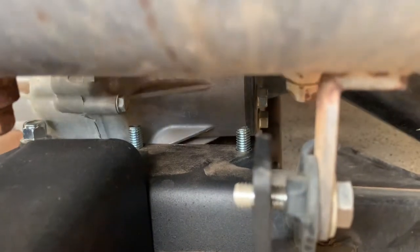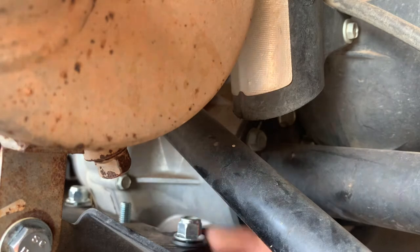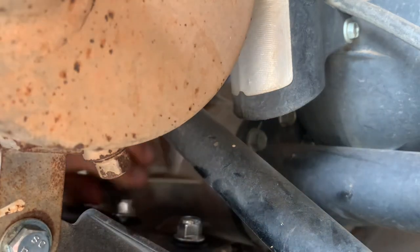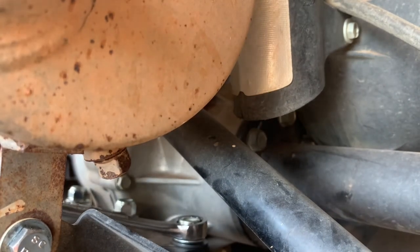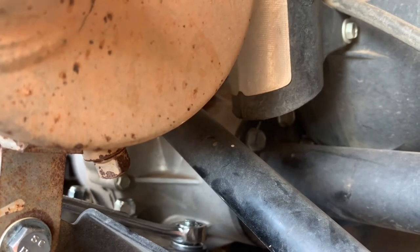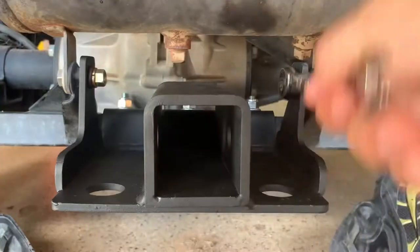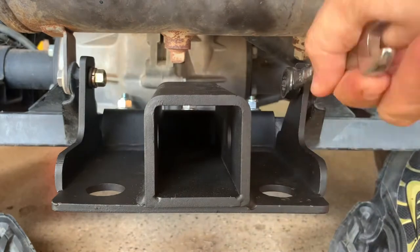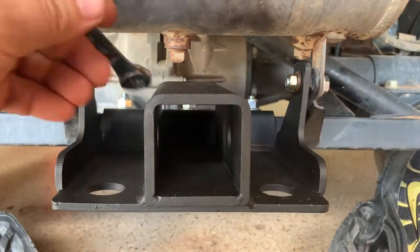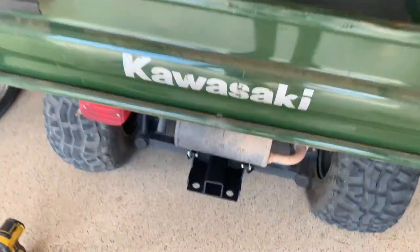So now you've got your three bolts here, then put your washer and nut on top of each. There you go, that's installed.